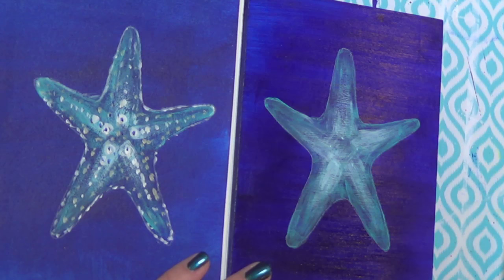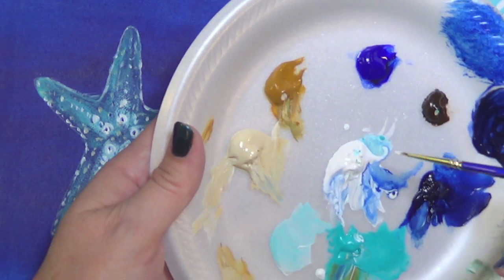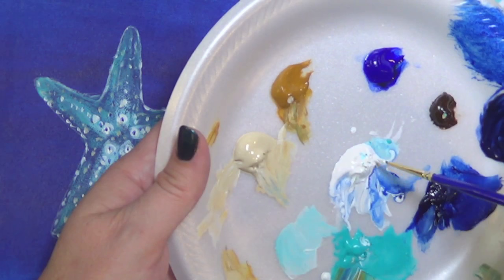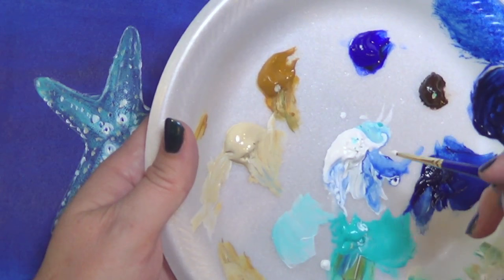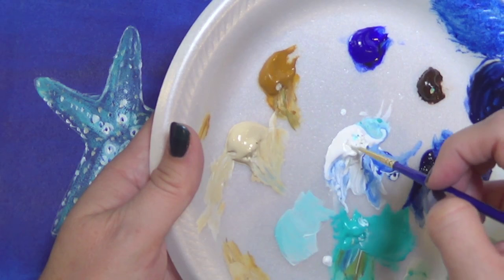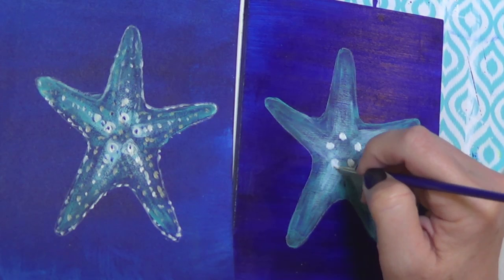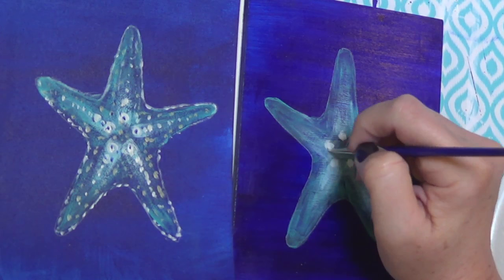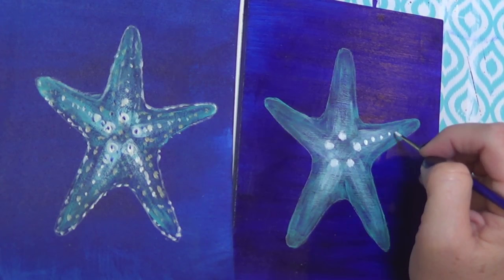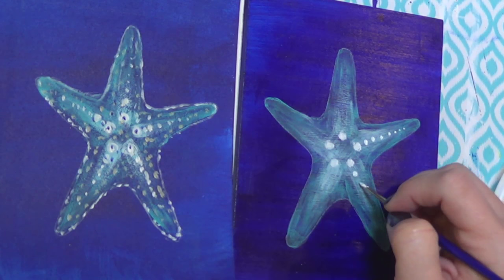I'm going to dip my spotter straight down into the paint. If you want perfect dots, you could use a fluid acrylic and use the back end of your brush or a toothpick. But I'm just going to use my spotter - this is about the only time I'd tell you to dip into the middle of your paint puddle. Just grab a little bit of paint on the tip of your brush and tap it to make your little circle shapes. Press down a little harder to get a bigger dot, press down a little less to get smaller dots.